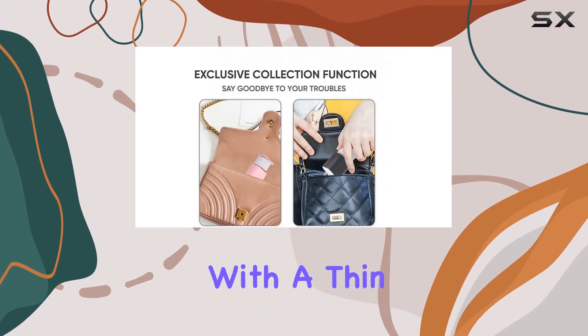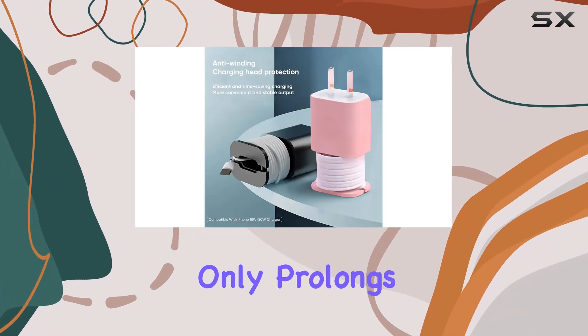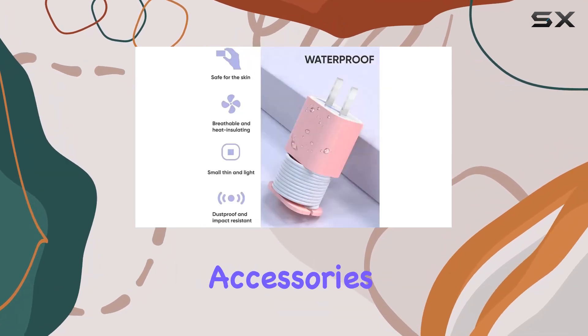The stowable design is genius. With a thin profile, it doesn't heat up during use, which not only prolongs its life but also adds a touch of style to your iPhone accessories.